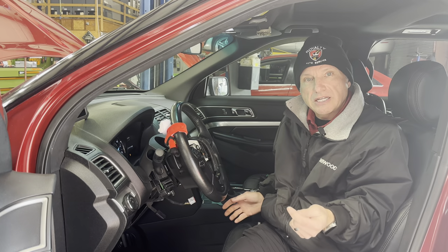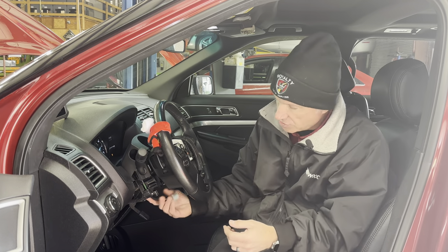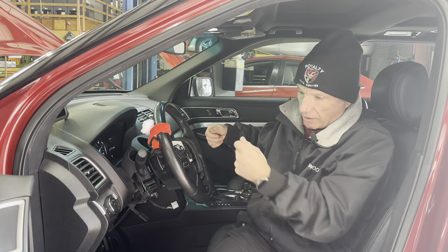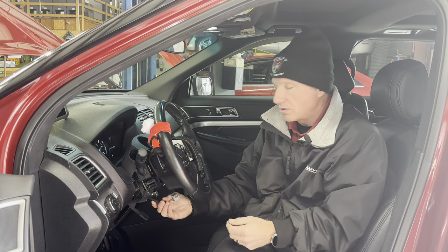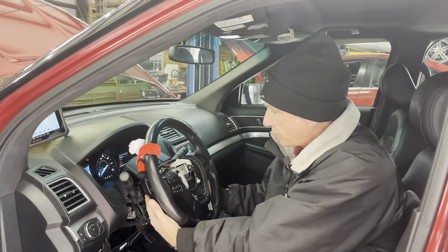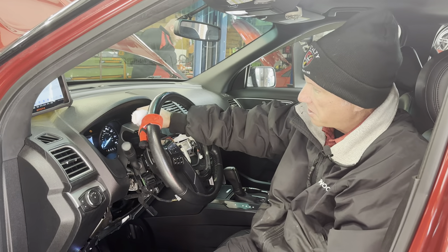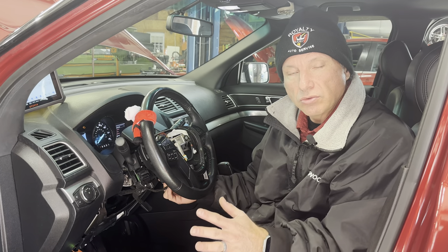How does this compare to the service procedure? That procedure tells you to access the module, disconnect the connector, and manually check the resistance of all the wires above and below — and it's going to come to the same conclusion. This method is so much quicker. Clayton had the airbag out in just a few minutes. I got the covers off the steering wheel and completed both tests in maybe 20 minutes total, and I know 100% that's going to fix the car.